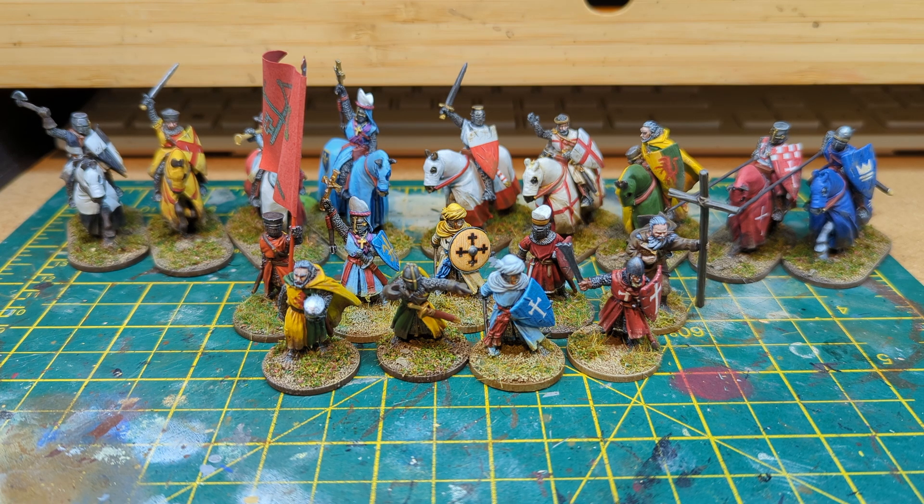This here is actually one of the Saga models from Stronghold Terrain — so this isn't a Footsore model. But I saw it and I thought it would work. I think he's meant to be some sort of Irish bishop or Irish saint or something like that, but I thought he would work perfectly for a crusader army being led by some sort of religious zealot. So I picked him up — it did delay my order because I had to wait for this to be shipped from Germany.